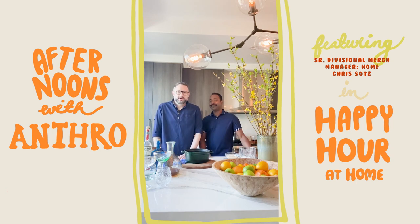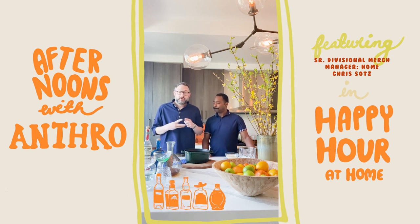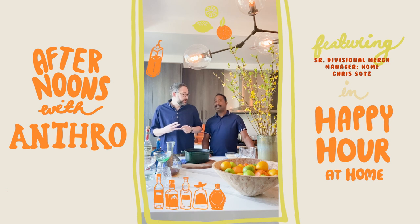Alright, welcome to the kitchen. Charles is going to teach us how to make a really simple cocktail today. It has just three parts to it: liquor, a simple syrup, and fresh citrus juice.